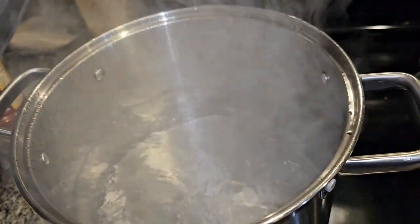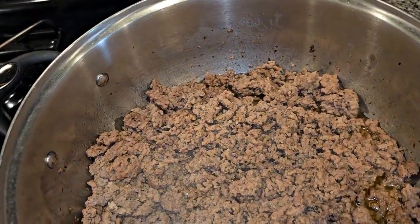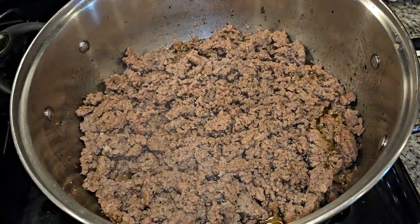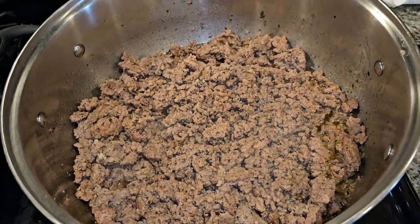In this pan right here is some water that we're about to boil for our noodles. We're only gonna cook our noodles for about eight or nine minutes — we want them al dente. I have some thin spaghetti but feel free to use whatever kind you want.